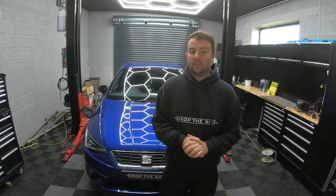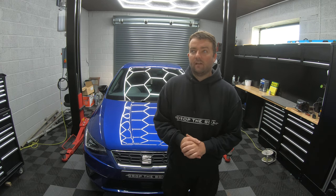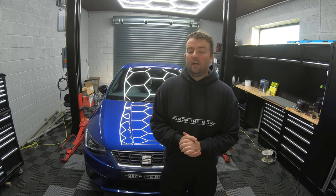Now that the service is complete, take the vehicle on a road test and then bring it back and check for any leaks. As long as there's no leaks, you can then fit the under tray back, and that's the service complete. I hope you've enjoyed the video. Please don't forget to like and subscribe to our channel. If there's anything you'd like to see in the future, please leave a comment and let us know. We'll see you again — thanks.